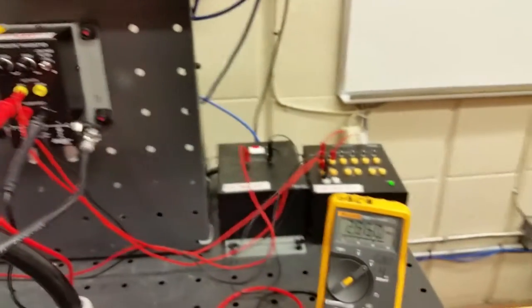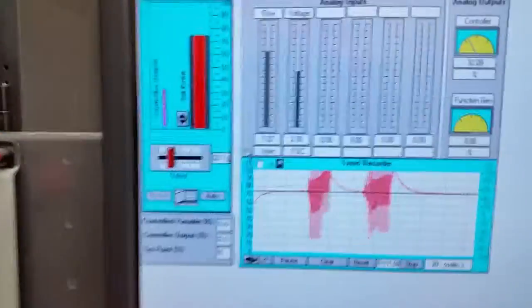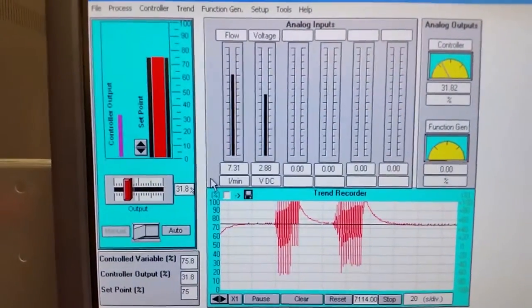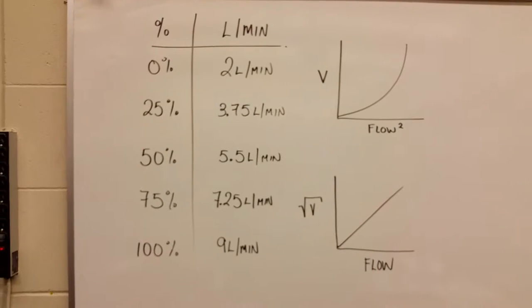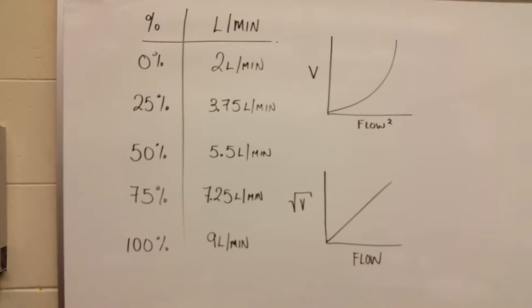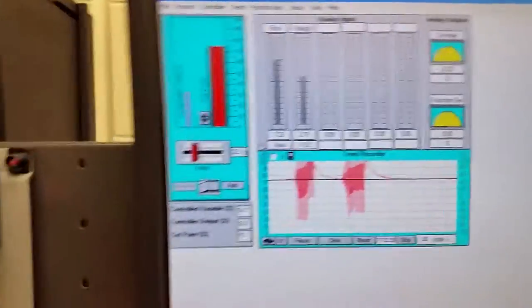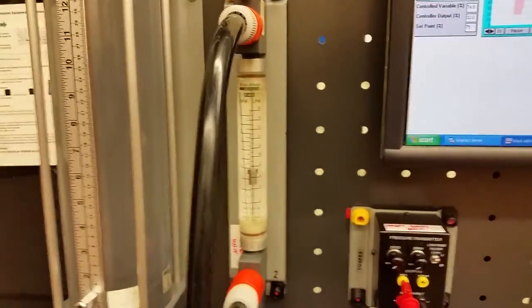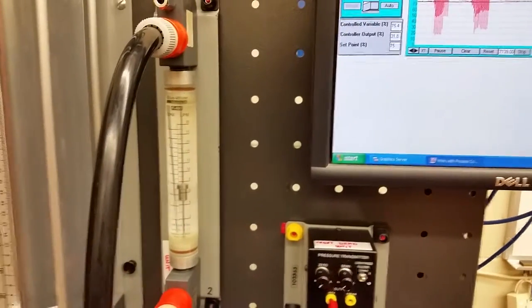That voltage mimics what we see on screen — 2.7 on the meter, 2.7 on the screen. We take the square root because the increase in pressure across the venturi or orifice is an exponential curve. Taking the square root provides a linear relationship, giving us a signal that directly corresponds to the flow we see on the rotometer.